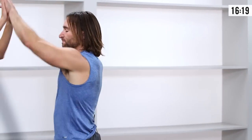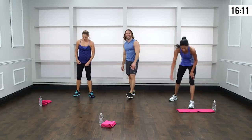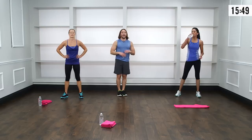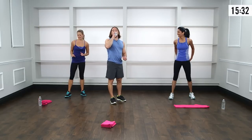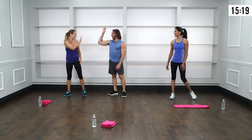Take a breath, let the heart rate come down. Grab a drink of water — sip it, don't chug it. Now that you know the moves and have the mechanics baked in, the intensity goes up a little: not so much demonstration, not so much talking — we're just going to go right through them. Ready for round two? Let's go.